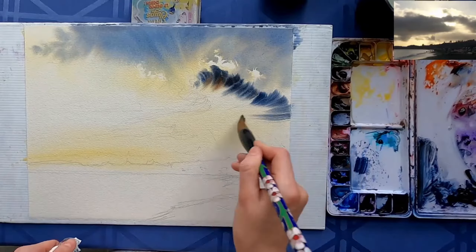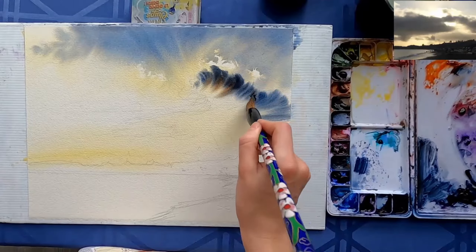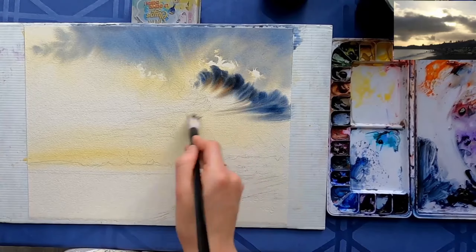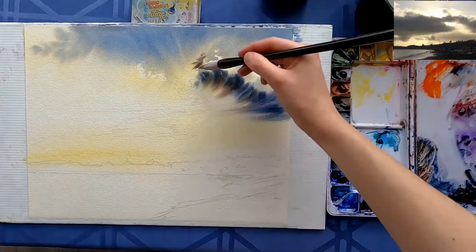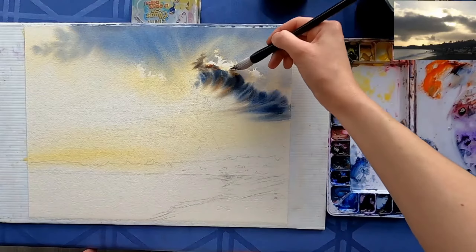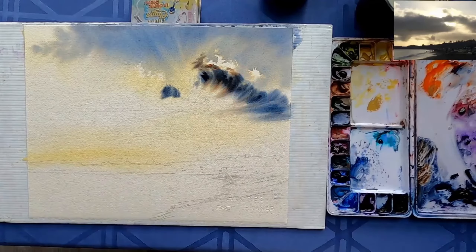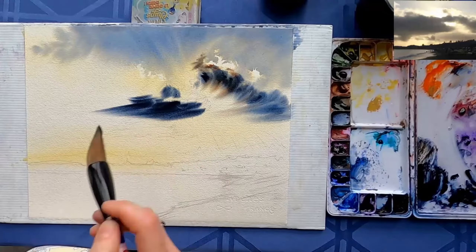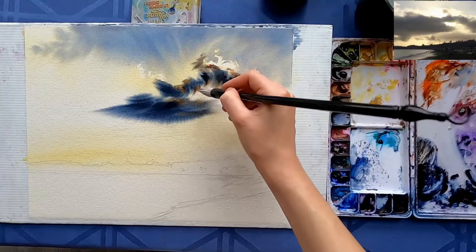Now I'm adding some shadows. When I'm doing that, I have a lot of pigment on the brush and very little water. The paper is already so wet that if I were to have water on the brush it will just flow uncontrollably. I'm using mostly indigo with some cobalt here and there, and some quinacridone sienna where I want the color to be slightly warmer, closer to the sun.